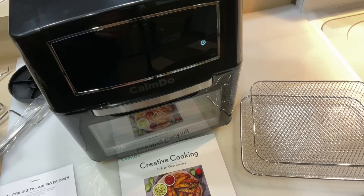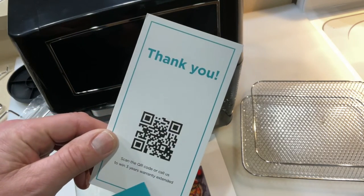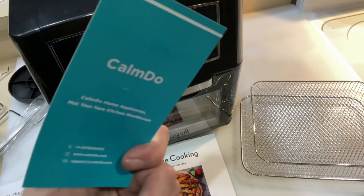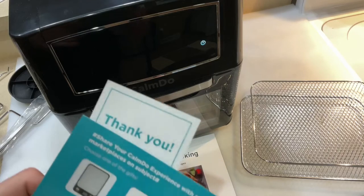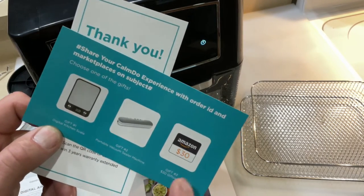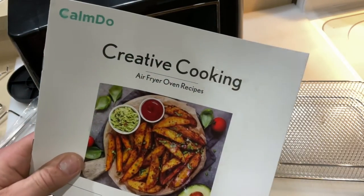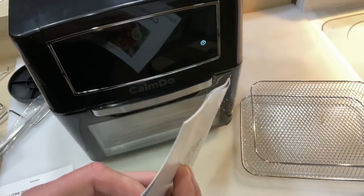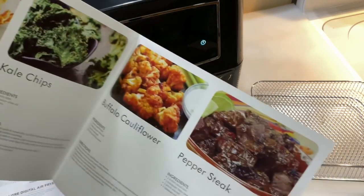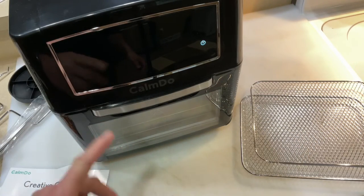They give you a little card — scan this QR code to win a three-year extended warranty, so you could potentially get a three-year warranty with this thing. They also give you a $30 Amazon card if you share your experience, which I think is pretty cool. And there's a cookbook included with nice little recipes if you've never cooked on an air fryer before.